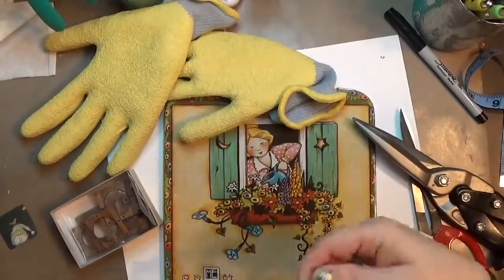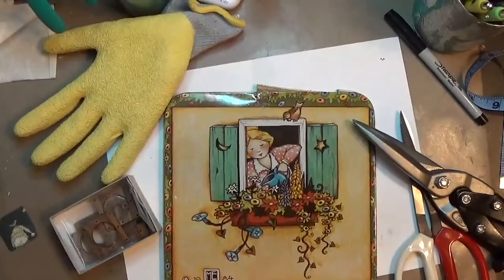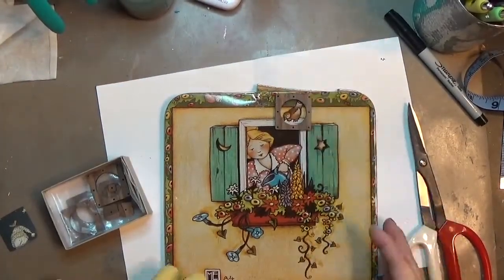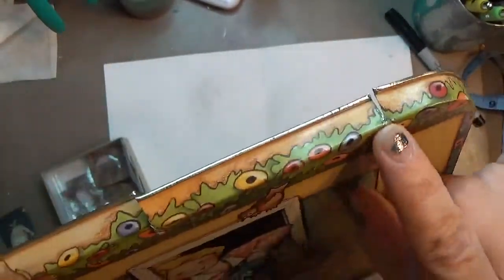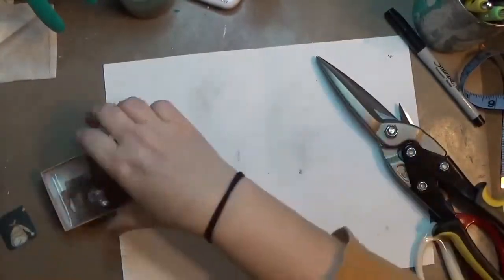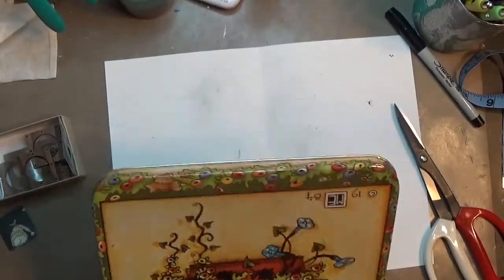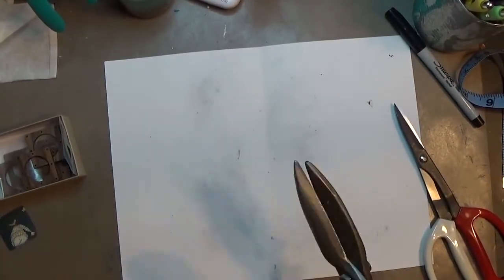Hey y'all, it's Hope at Crafty Hope and I am working on a project prompted by Sarah Jo of SJ Designs Jewelry's honeydew list challenge. The prompt for February was a beautiful picture her husband Eric had taken of a nuthatch on a limb — a very wintry, stark scene. That bird struck me and going through my tins I found a couple of little birds, both robins, that I thought worked out perfectly.